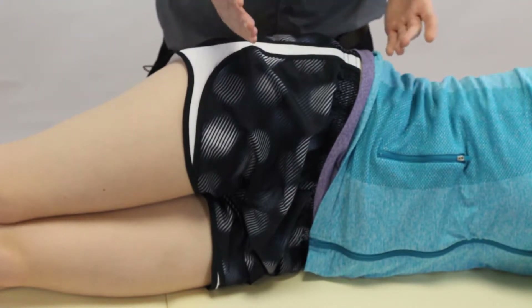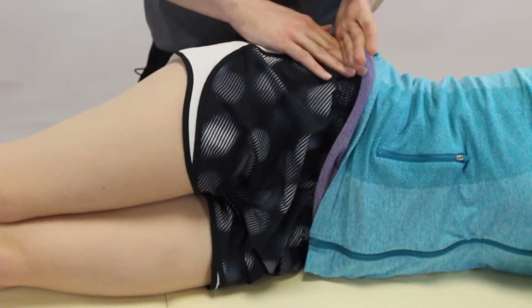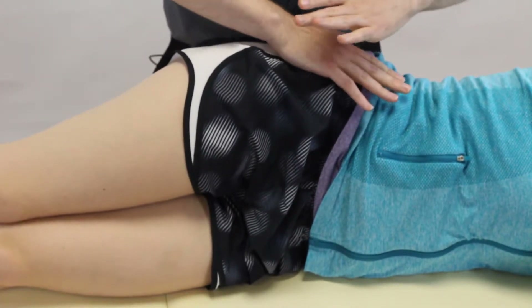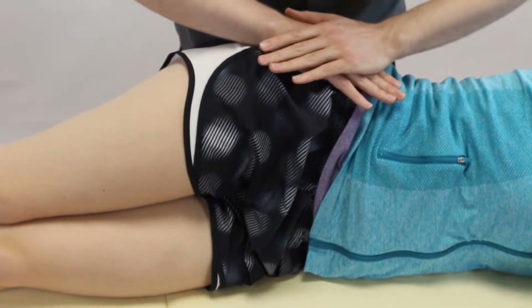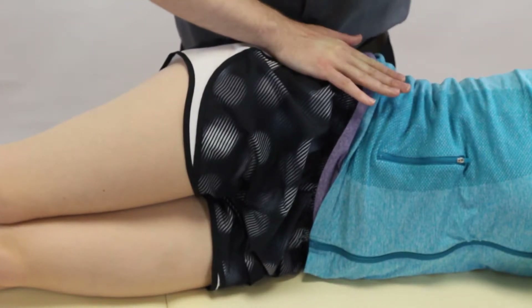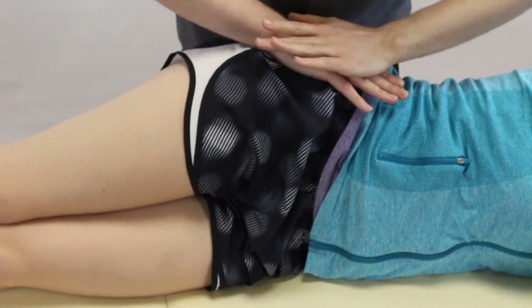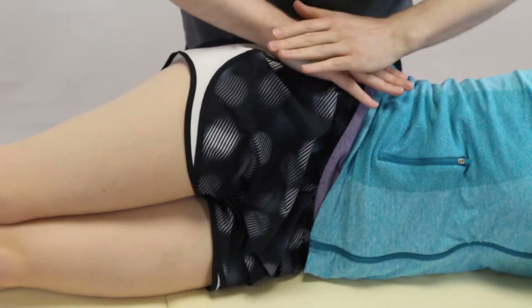To perform it, we put the patient in sidelying and place our hands on the iliac crest, coming into a position like we're doing CPR — like you'd see on TV. From here, we're going to push directly down and just hold the pressure.